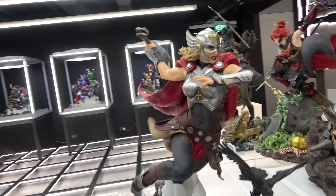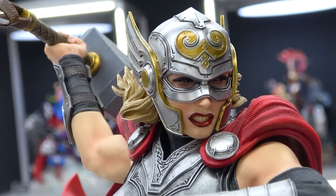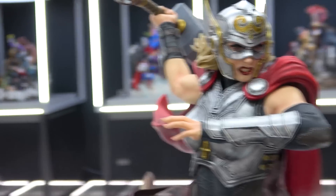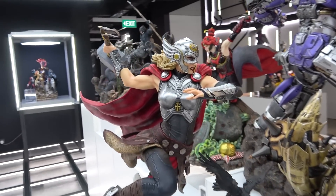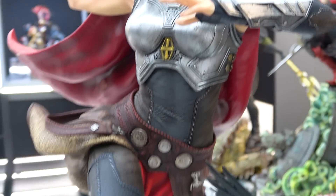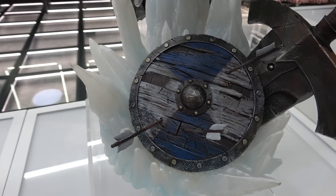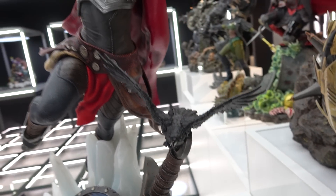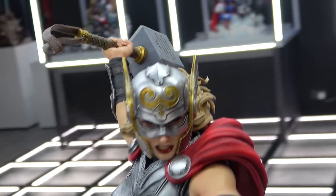The Jane Foster Mighty Thor has nice detail in the helmet, gridded teeth, and her hand back like she's about to throw Mjolnir. She's kind of leaping up into the air. There's nice detail on the armor and clothing, with ice crystals on the base, a shield with arrows in it, and a sword with a raven on it. You can actually see the writing on Mjolnir, which is really cool.